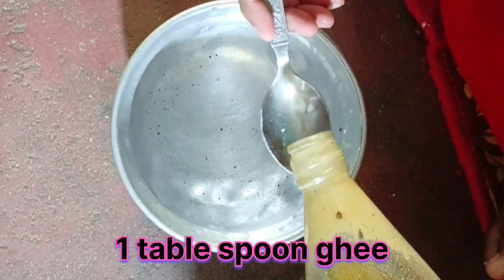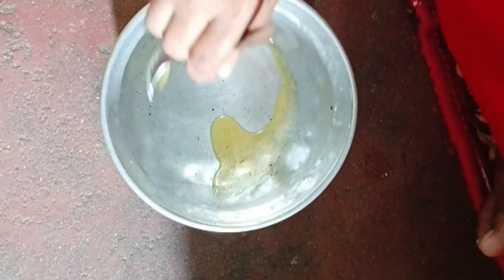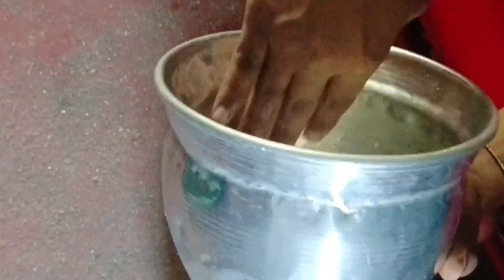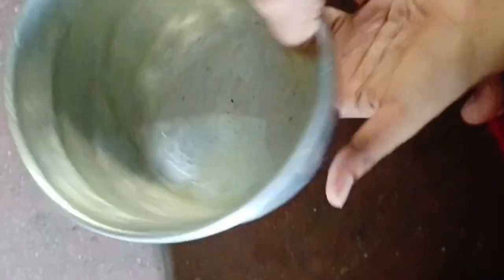Add 1 tablespoon of ghee and spread it to the side.